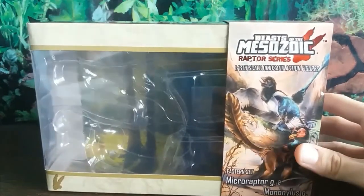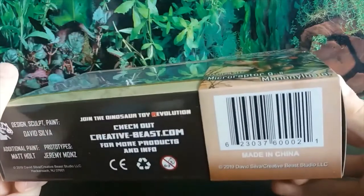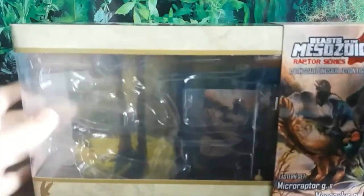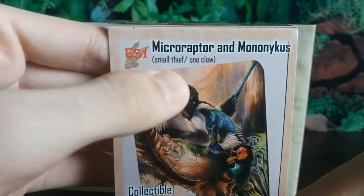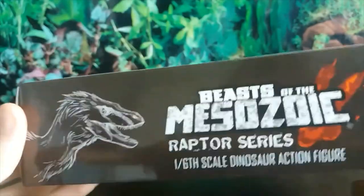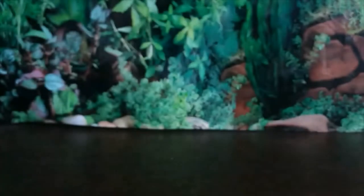It's Mononychus, and when we look at the box there's beautiful artwork — Beast of the Mesozoic Raptor Series, 1/6th scale dinosaur action figures, Eastern set. David Silver is the sculptor and the artwork is by Shannon Beaumont — incredible work. Inside the box we have a collectible card: Microraptor meaning 'small thief' and Mononychus meaning 'one claw.' The rest of the box art is also awesome. These are not toys — ages 15+ — these are proper models.